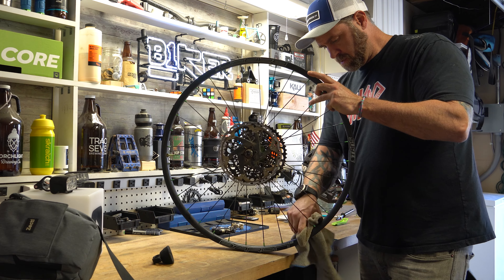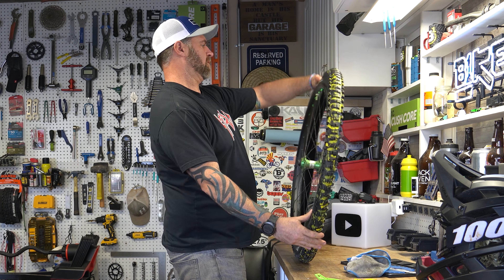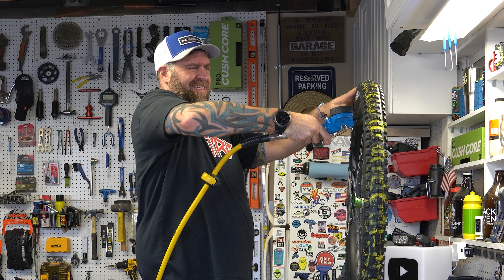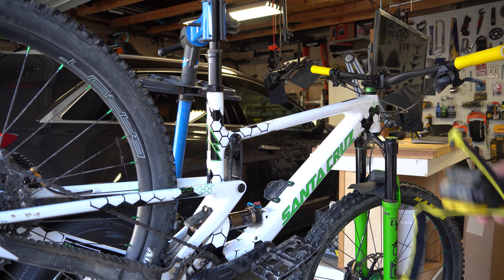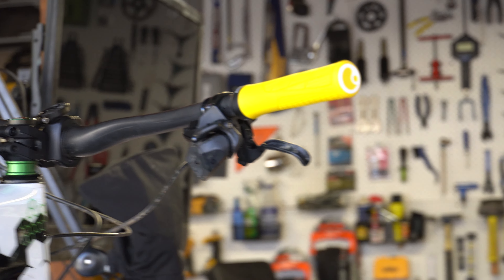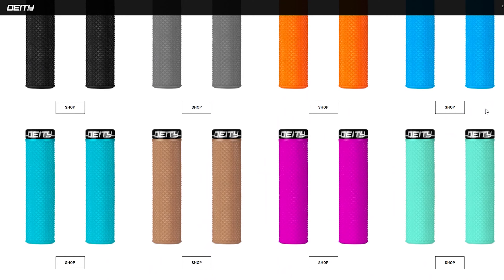I mounted these to a set of Stans Baron CB7 carbon rims — they have a 35mm internal and have always been easy to mount Maxxis to. The Versus were just as easy to pop on and set the bead. I completely forgot about the rotation when I put one on and just so happened to get it right. Once you put these tires on, you're going to need a little extra flair, so I went for a new Granite strap and some yellow grips. The Ergons I ordered weren't the fat version I like, so thanks to comments on my 90 second review, I found a grip by Deity that came in yellow — the Deity Supra Kush. They have a ton of colors and a 34mm diameter for those who like fat grips.